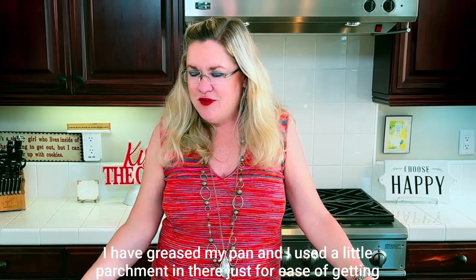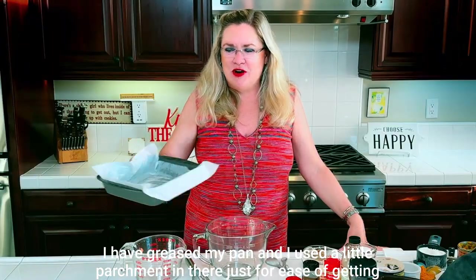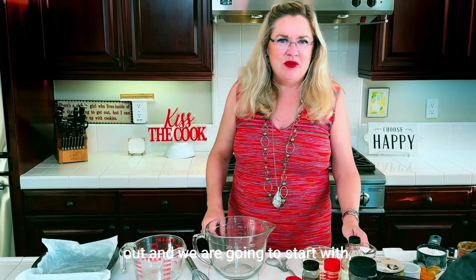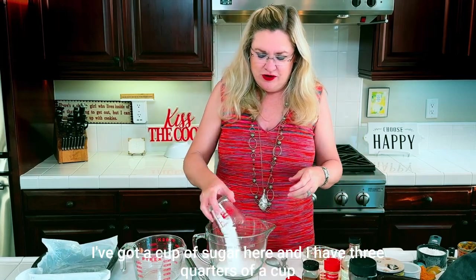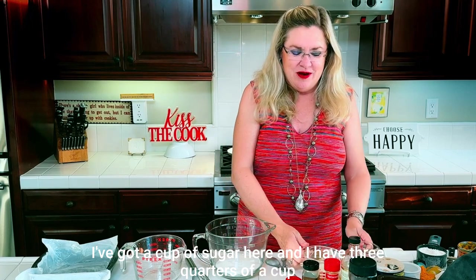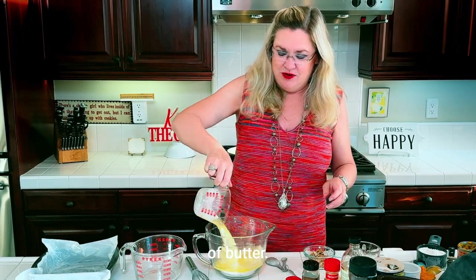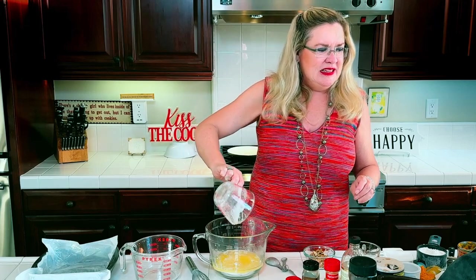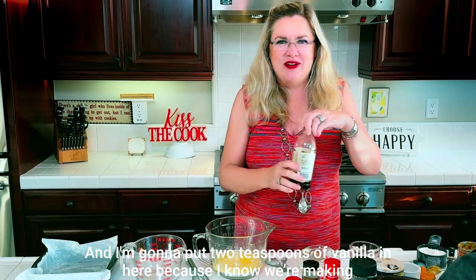I've greased my pan and used a little parchment in there just for ease of getting them out. We are going to start with a cup of sugar and three quarters of a cup of butter.